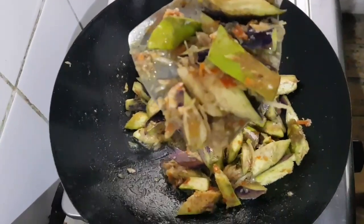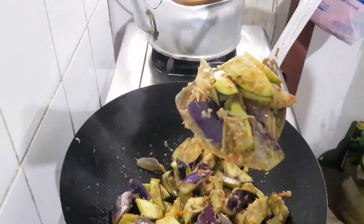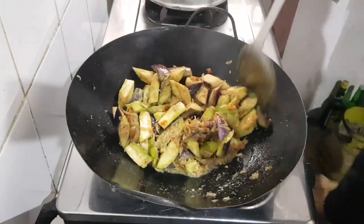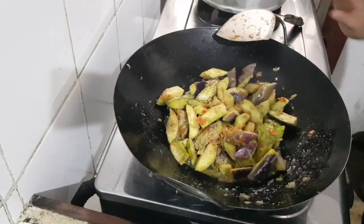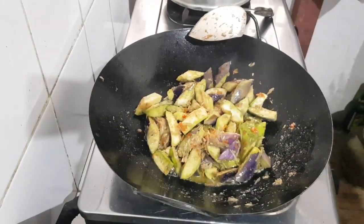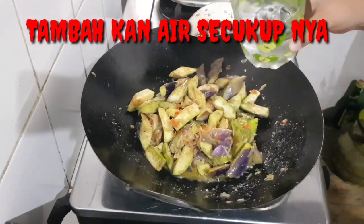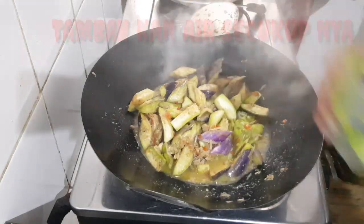105 grams of red, 2 minutes of onion, 10 minutes of onion, 2 eggs, water and mix the white and the large, and a little bit of salt.